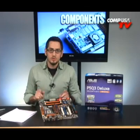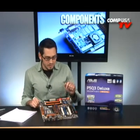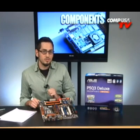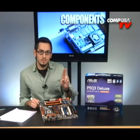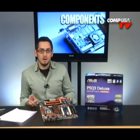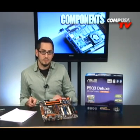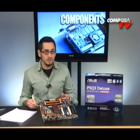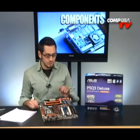Matrix Storage Technology is pretty cool. You can have two hard drives, make four partitions on them, RAID 0 two of the partitions and RAID 1 the other two. Therefore you have the speed of striping and the redundancy of mirroring, but only on two hard drives instead of four. It's a pretty cool feature on the Southbridge chipset.